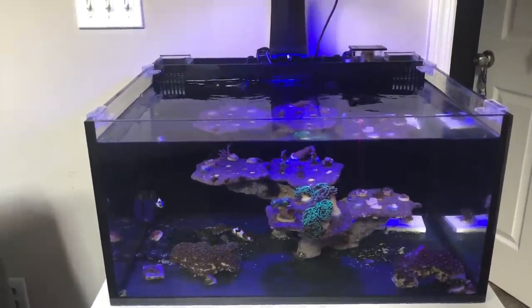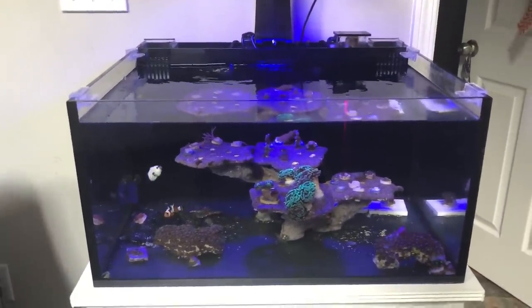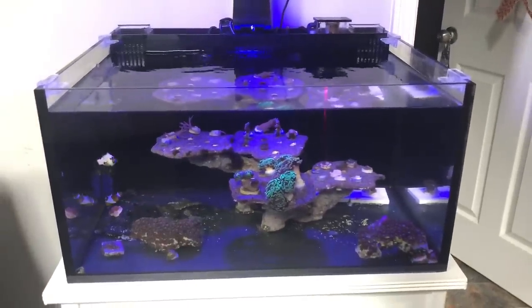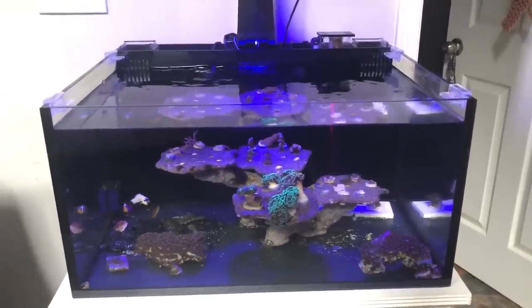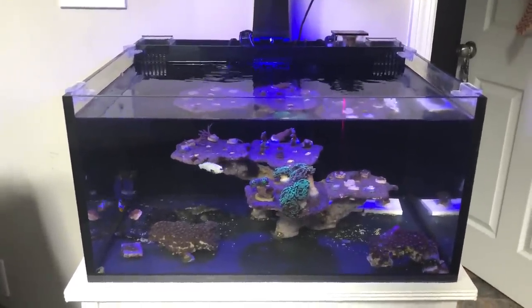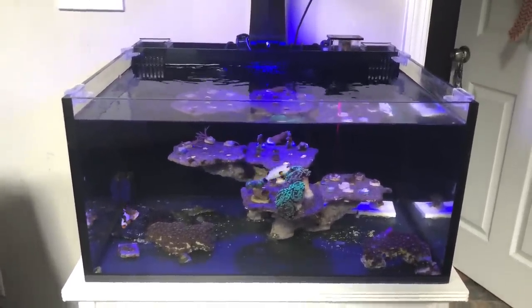That's pretty much it for this tank, guys — super easy, super simplistic, just a little frag tank for me. If you have any comments or questions, put them in the comments below. Everything I've seen so far has been positive and I appreciate it. Again, I'm Zach with USMC Reefer — thank you guys for your time, bye.